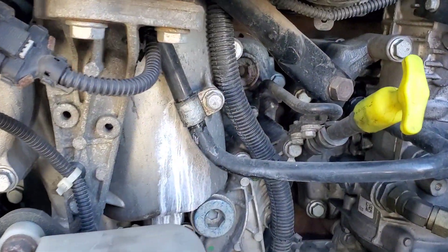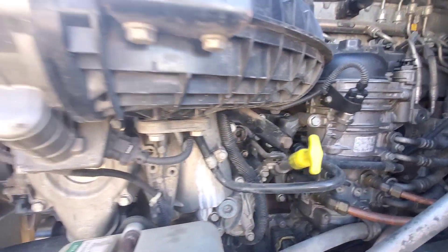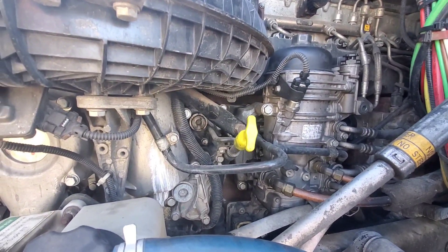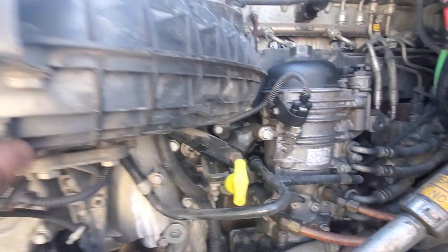Hey guys, it's Hafiz. Today I'm going to show you guys how to change this antifreeze line. It's a very common issue with the Freightliner Cascadia trucks, and most of the time these lines break.